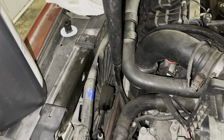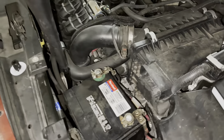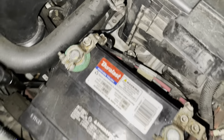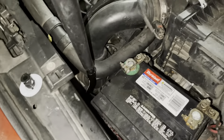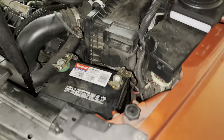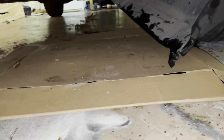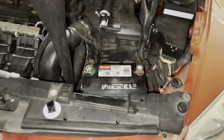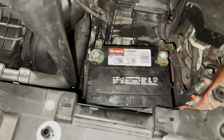We pulled out about five quarts and that's what we're going to put back in, but we do have the dipstick to test it. We dropped the battery without the tray — it's just sitting there so we could start it up and check the fluid. We checked for any leaks down below — we put a piece of cardboard down and don't see any. It's been running, so we're going to go ahead and button everything up, get the tray back in, and check the fluid.